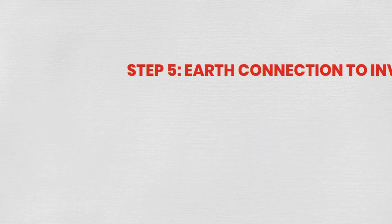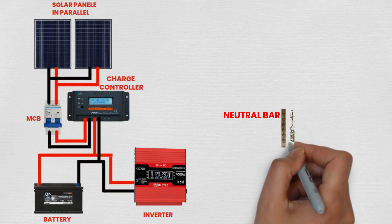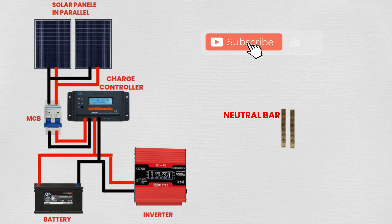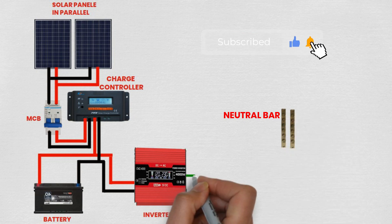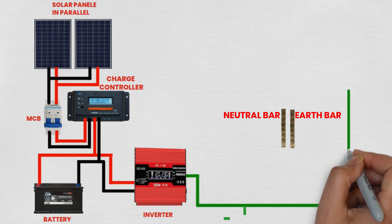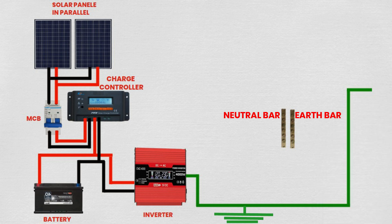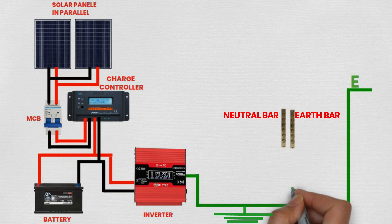Step 5: Earth connection to inverter. Connect one wire from the earth terminal of the inverter to a reliable grounding point. Ensure a solid connection to prevent electrical hazards and ensure safety. Proper grounding of the inverter is essential to prevent electrical shocks and ensure system stability.